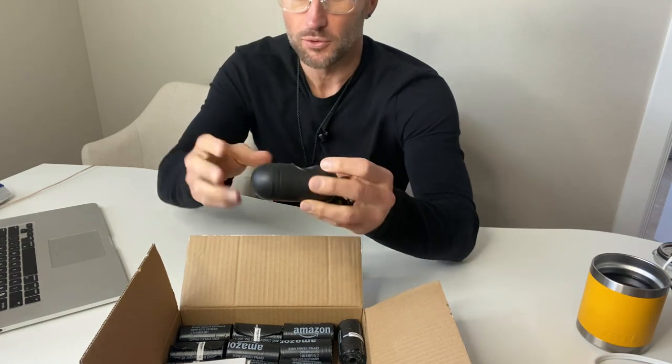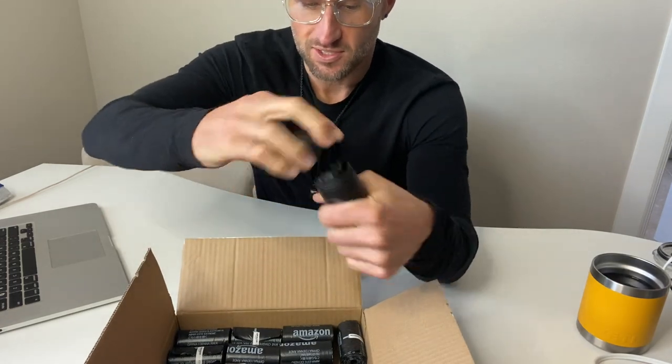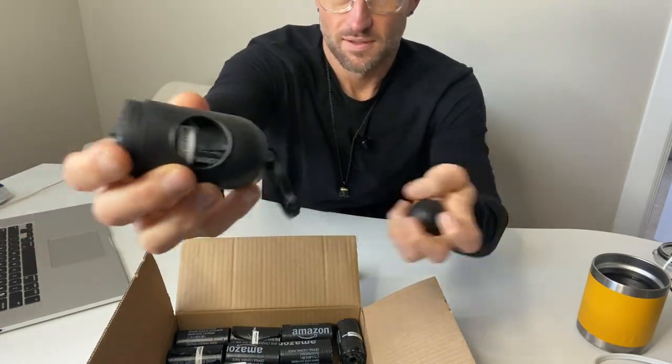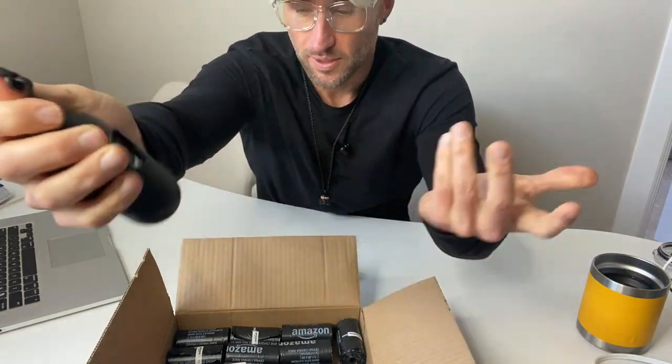It's Amazon Basics so it's a much better value, and still they include so many bags. They come very nicely packed and you also get one of these holders that can just attach onto the leash.